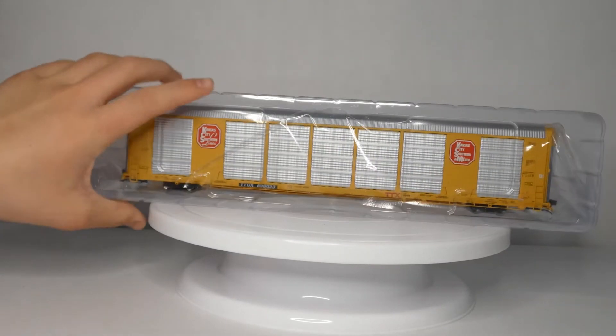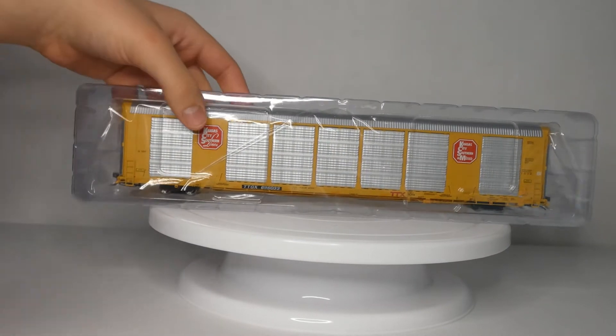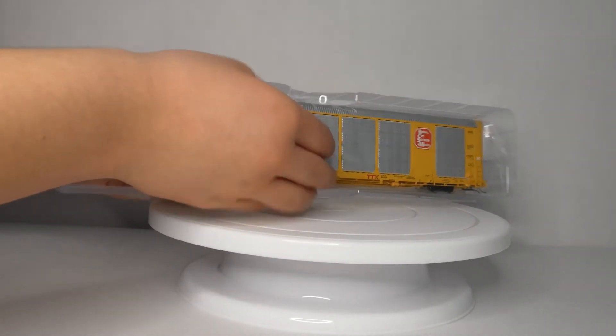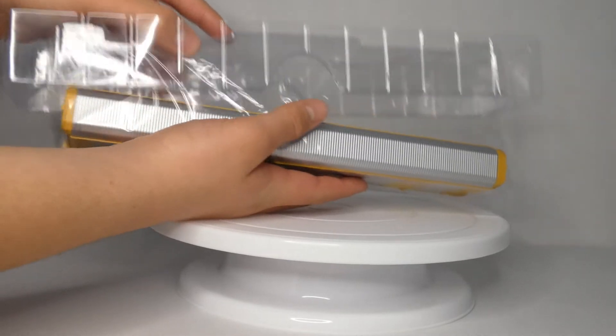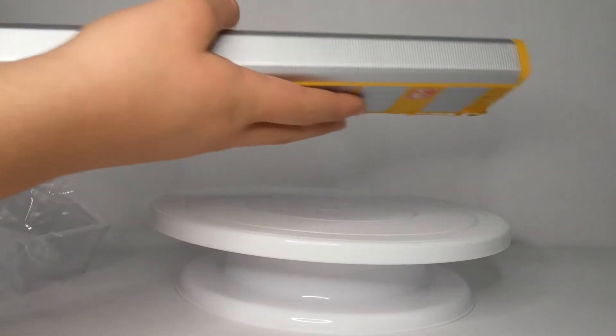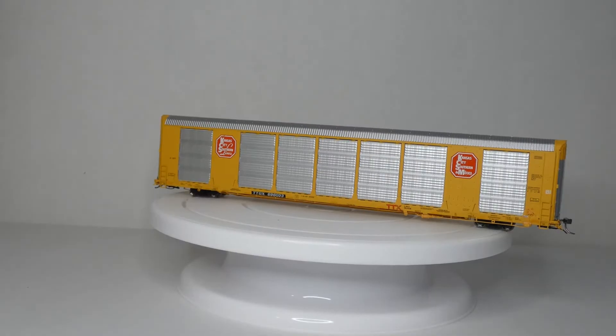Clear plastic, as you can see right there. We're just going to take it off like that and let it fall off. And there's the car.